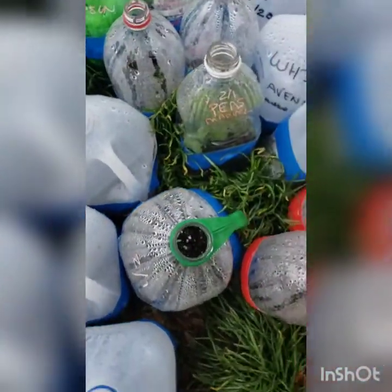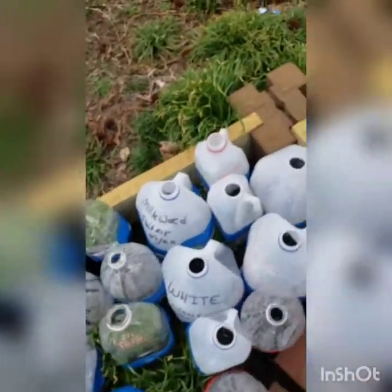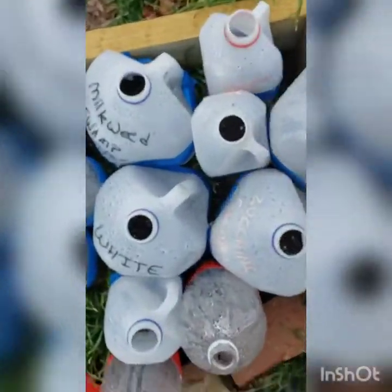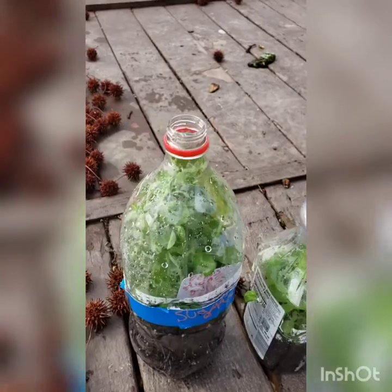Oh yeah, check out the Swiss chard — aren't those babies beautiful? Just so pretty with the red inside. And I think that's about it for the moment. Oh yeah, my zinnias are finally starting to come out.